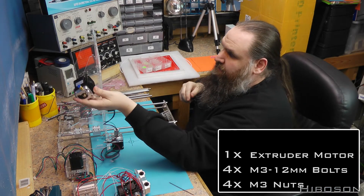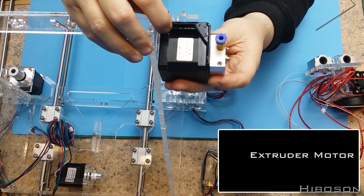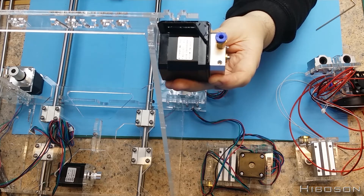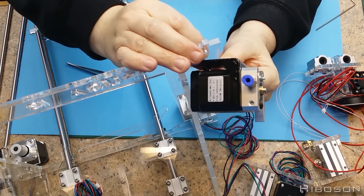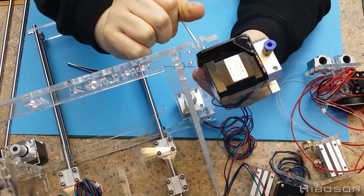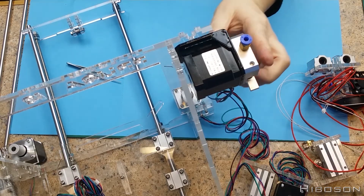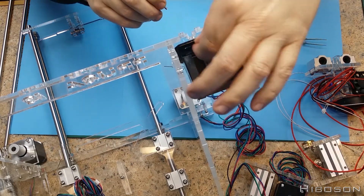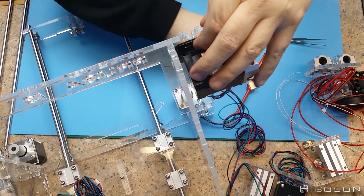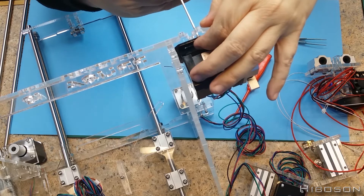For this first bit, fitting the extruder, we need one extruder motor, four M3 by 12mm bolts, and four M3 nuts. Here you can see I'm attaching the extruder motor to the top-left of the frame as you look at it from the front. This takes four of those M3 by 12mm bolts. You need to hold the bolt behind the black part and screw the bolt in from the front. It's easier on the top one once you've got one in — far easier once it's being held up.